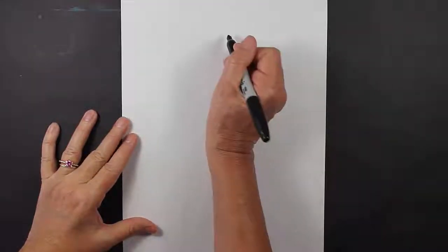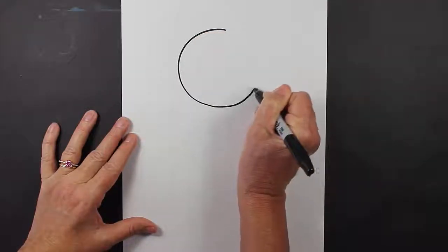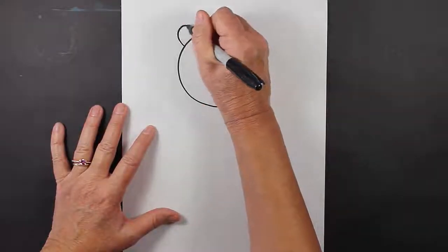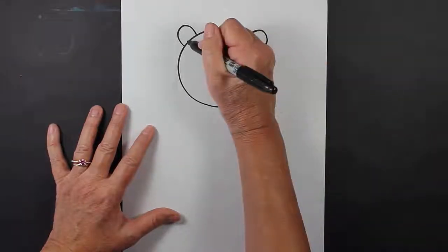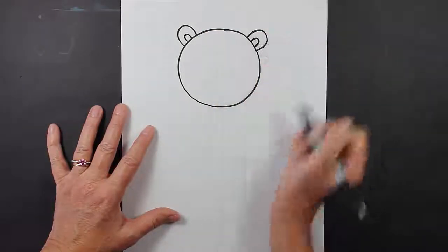The first thing that you'll want to do is you'll want to make a circle. At the top of this circle on the sides, we're going to make an upside-down U and an upside-down U. And then inside those upside-down U's, we're going to make smaller upside-down U's, just like that.